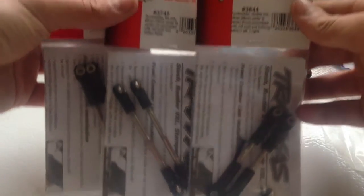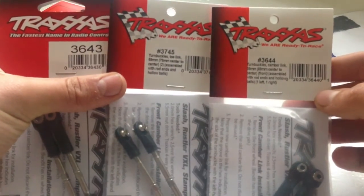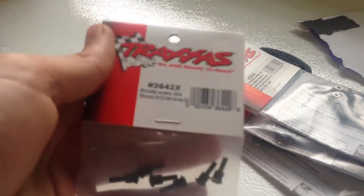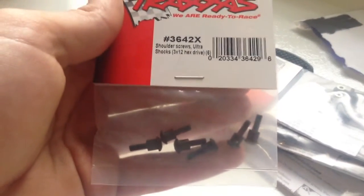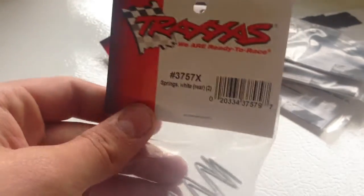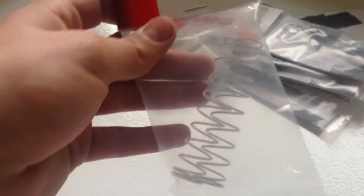First off I got steel links for all around on the Rustler — if you want to see the part numbers, there they are. I'm going to be putting those on pretty soon. I was running low on shoulder screws, so I went ahead and ordered a pack of those — always good to have spares. I was running low on some washers too, so I ordered some Teflon washers. And I ordered some white springs, but I may be getting a donation of some silver ones soon, so I'll save these for something else.